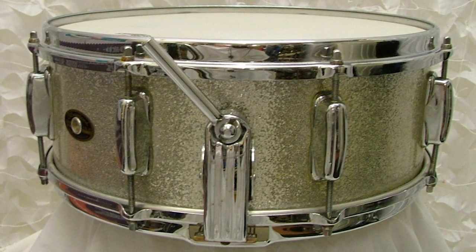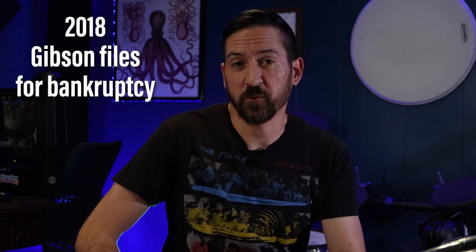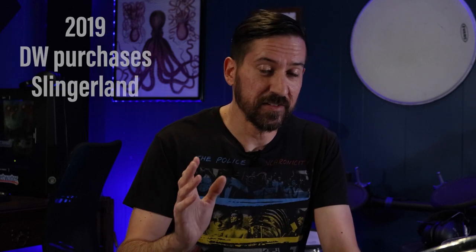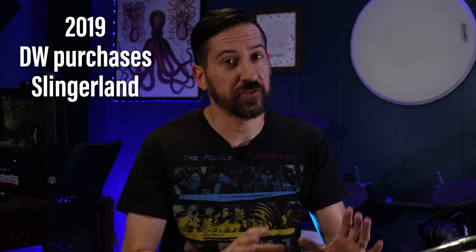Drum collectors love that snare. Slingerland continued making drums until the mid-80s, then the company changed hands a few times — Gretsch even owned it for a while. In the mid-90s, Gibson bought Slingerland, tried to revive the drums, didn't have much success. In 2018, Gibson filed for bankruptcy. The most recent good news was that in late 2019, DW bought Slingerland and had plans to start making Slingerland drums again, especially those Radio King snares. If you know anything about that, please head down to the comments and fill us in.